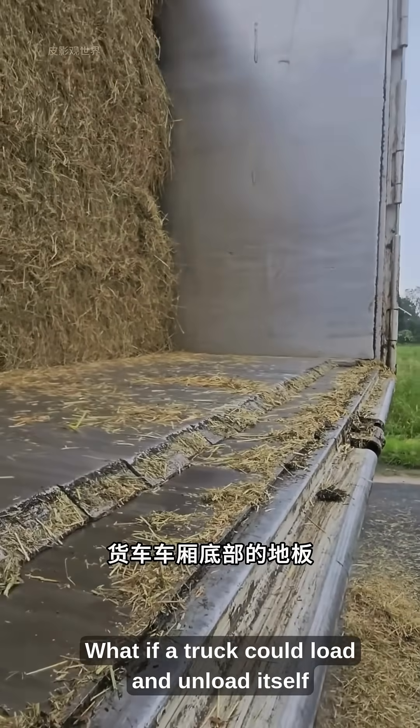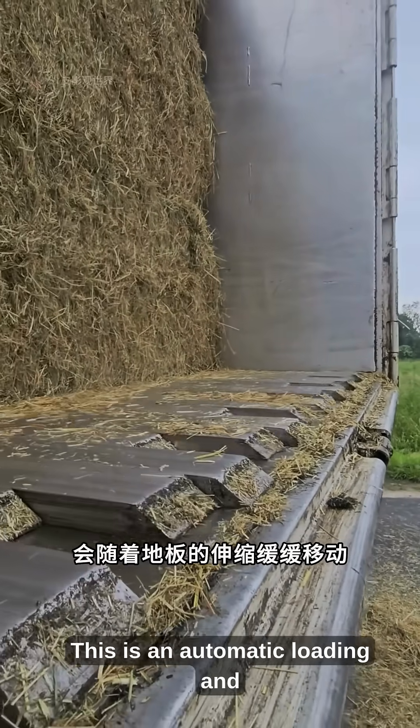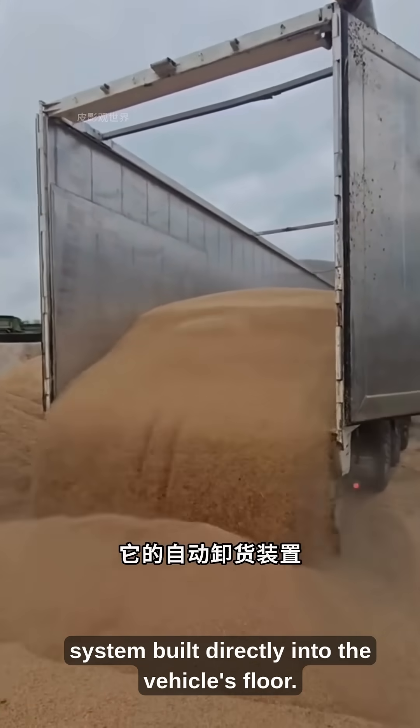What if a truck could load and unload itself without forklifts or workers? This is an automatic loading and unloading system built directly into the vehicle's floor.